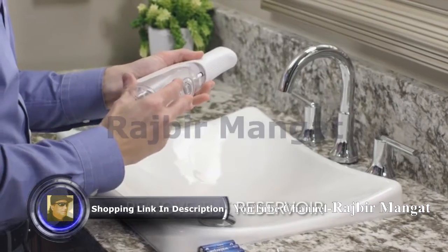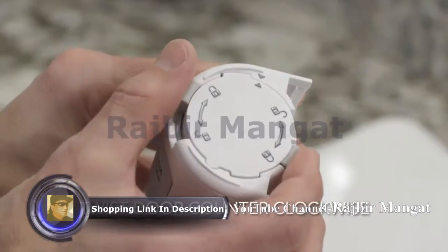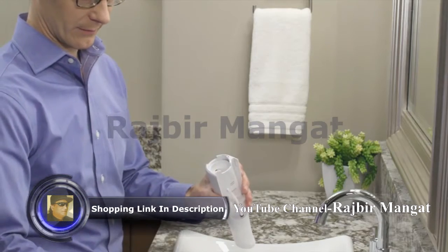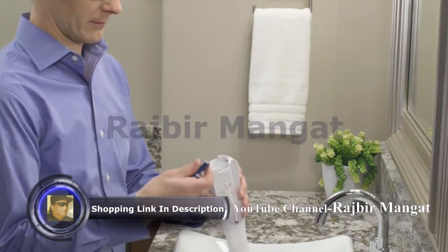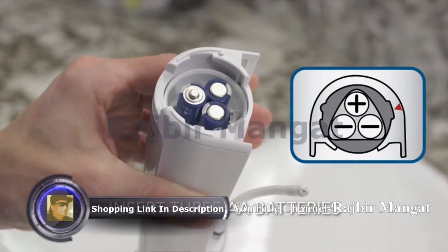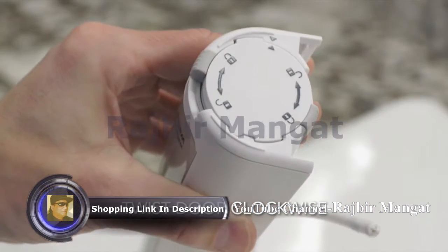To get started, remove the reservoir from the device. Next, remove the battery door by twisting counter-clockwise and pulling. Once the battery door has been removed, insert three AA batteries in the correct direction and replace the door by lining up the arrows, pushing and twisting clockwise.